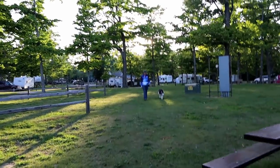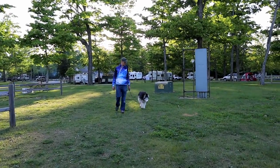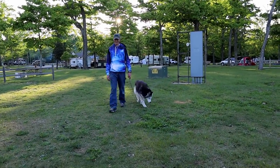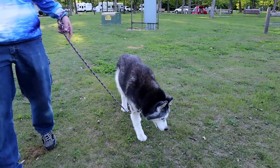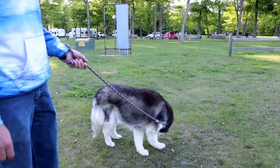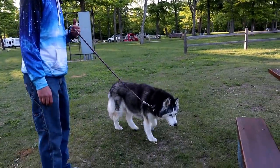For those of you that always ask if Jamie ever walks the dogs — of course he does. It's just not something I film all the time. I don't normally bring the camera with me when I walk the dogs. But he does walk the dogs. She is tired — she's done, she's ready for bed.